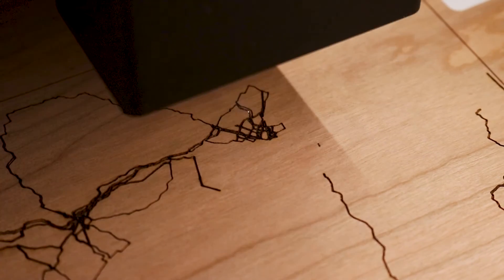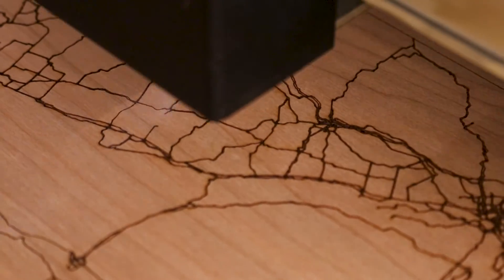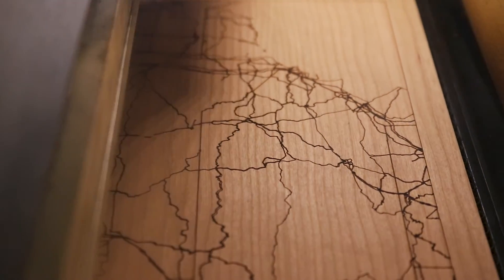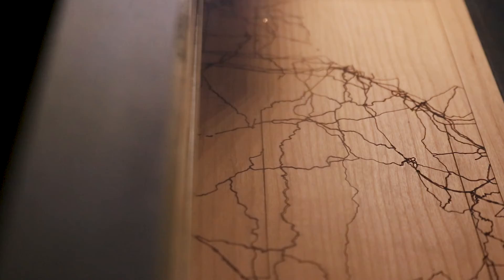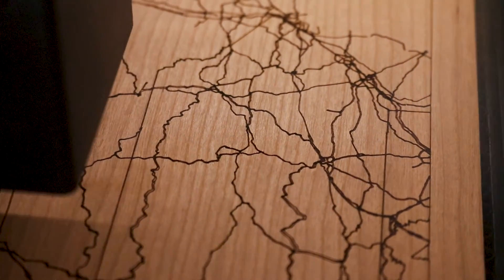I'm enjoying the Laser Map Maker website because it makes it easy to create maps of any place in the world. There are lots of different layers that can be used to create a specific kind of map, like a layered city map with roads and water, a simple engraved map like this one, or even a topographic map of a mountain or state park.